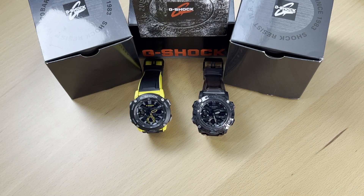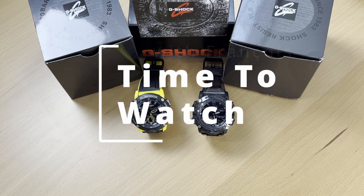Hi everyone, I'm Francois. To continue in the G-Shock series of watch reviews, I wanted to compare these two watches. I know last time when I unboxed this one I did a quick comparison, but I wanted to go deeper in the comparison and show you a few of the functions of the watch itself. So let's get right into it.